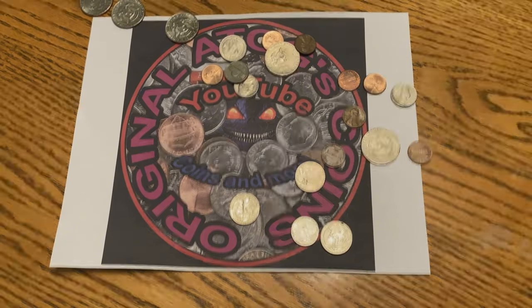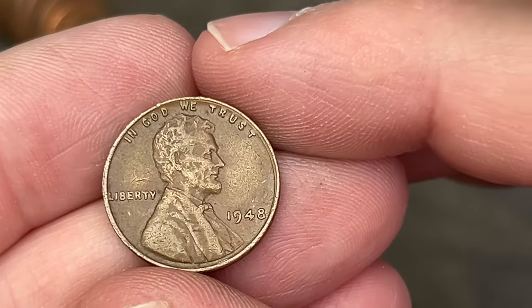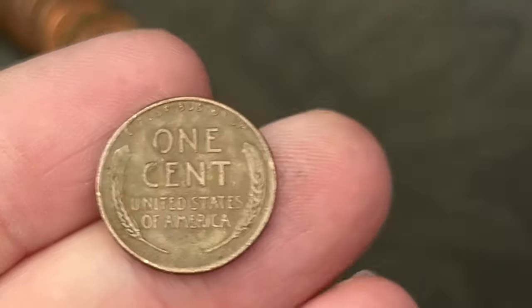All right, awesome. Roll number three — we got our first find. We got a 1948 out of Philadelphia, a wheat cent.